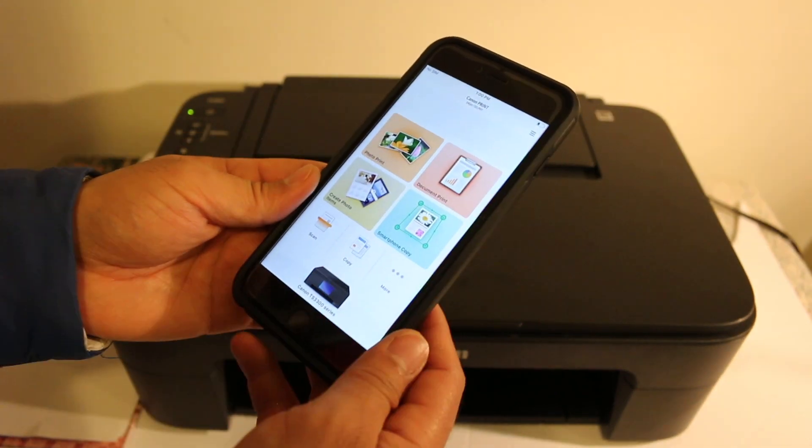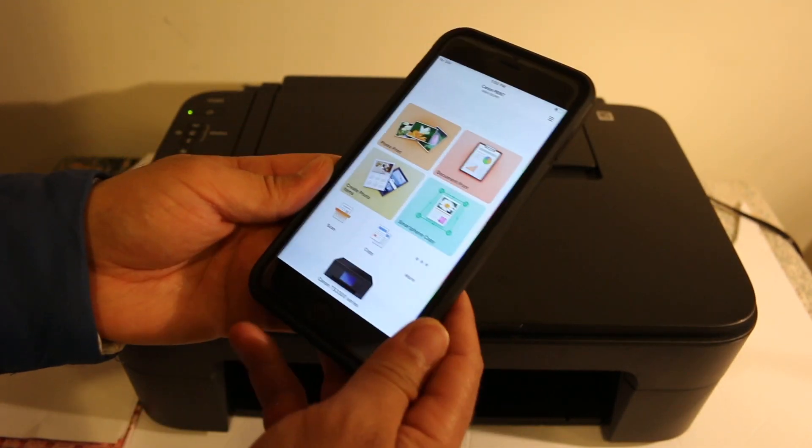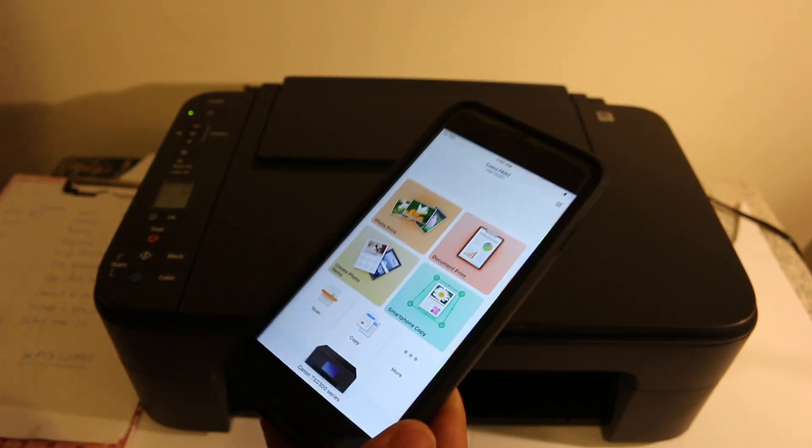Click OK and you will see the name of the printer is now available. We can now do wireless printing and scanning.